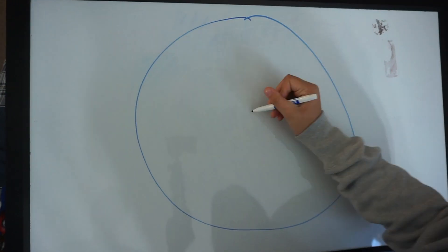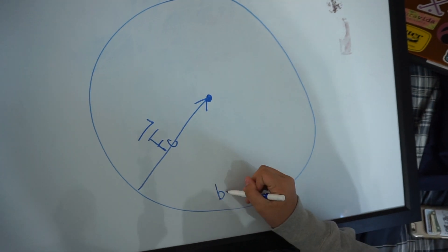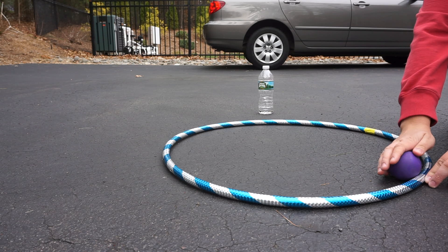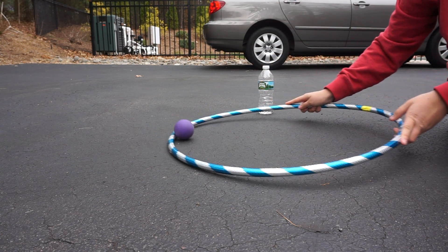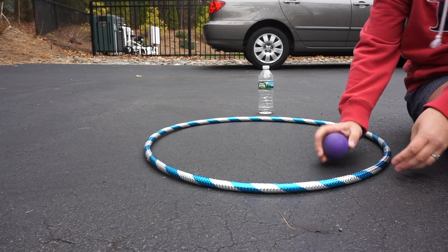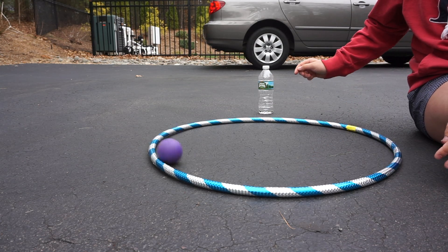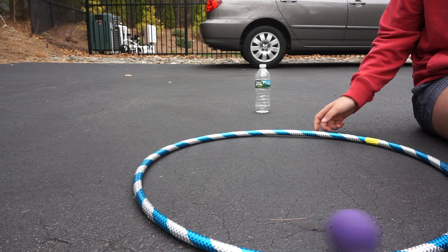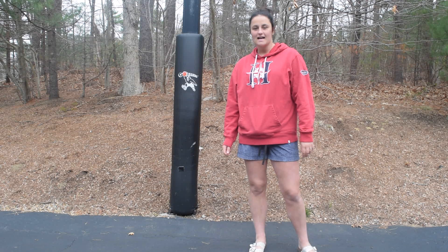Also, since the centripetal force is facing inwards and the velocity is always on a tangent from the circle, this makes the ball continue its velocity in a straight line. At first, when you were beginning this experiment, I would have lifted the hula hoop much earlier because I thought it would move in a circular motion a little longer and then straighten out. But now I know you must lift it when the ball is right in line with the water bottle. Exactly right!